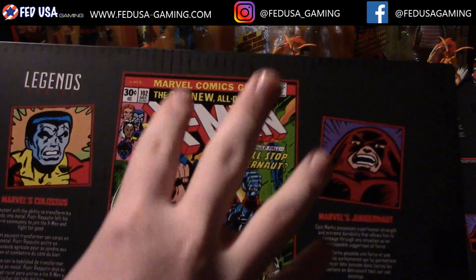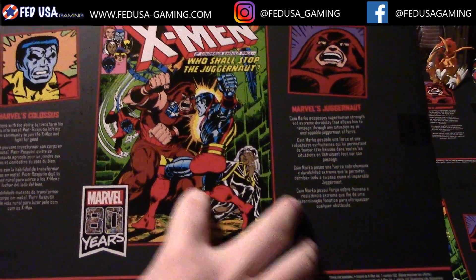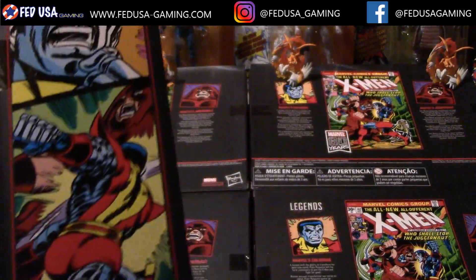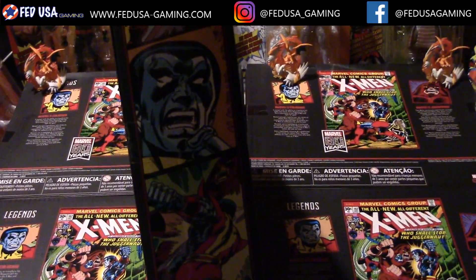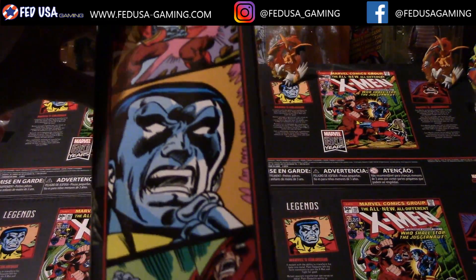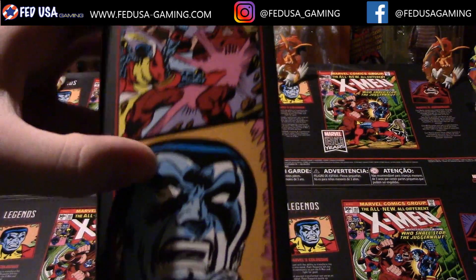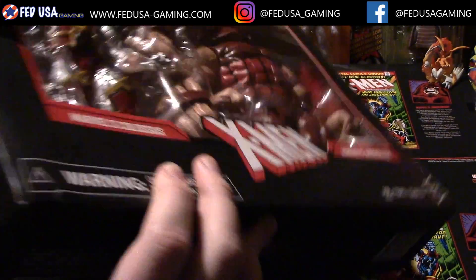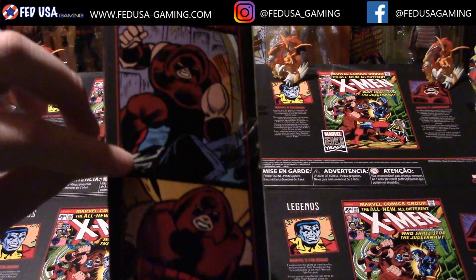This looks like their first run in — I gotta say I have not read this specific comic, but that's what it looks like. Over here we got Colossus, over here we got Juggernaut. We got their panels along the sides — Colossus kicking Juggernaut, Colossus punching him, and then on the other side we just got Juggernaut being crazy as ever.